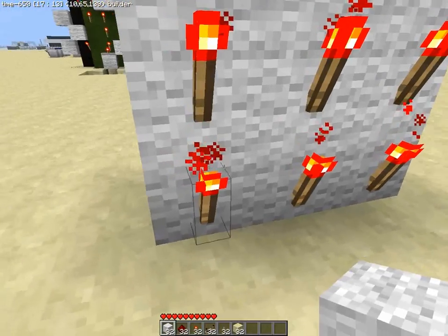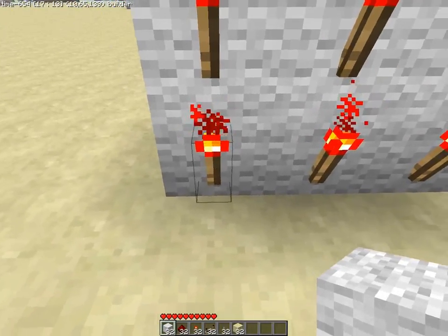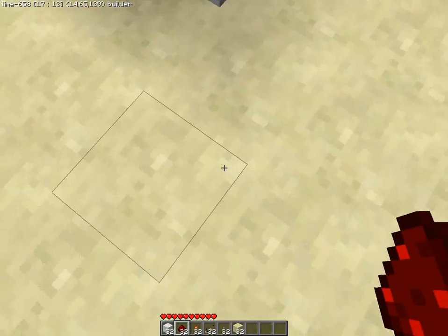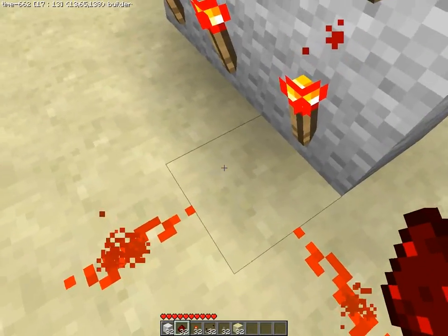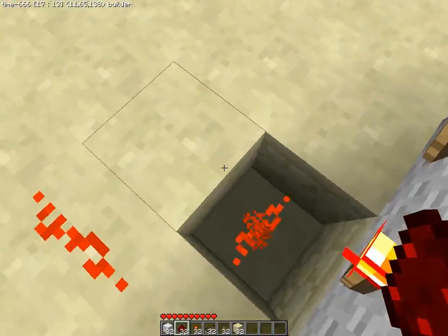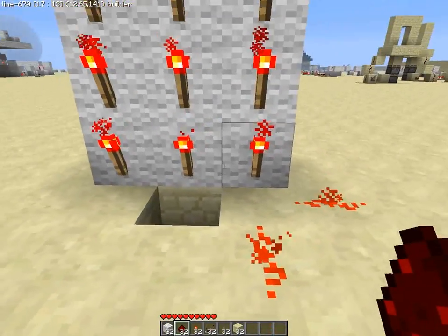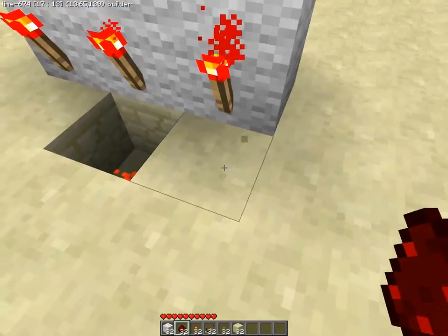First thing you want to do, we'll start with the bottom. Those three torches can send signal on the side, in the front, and also underneath like this. To have it out of the way, we're going to have it underneath.